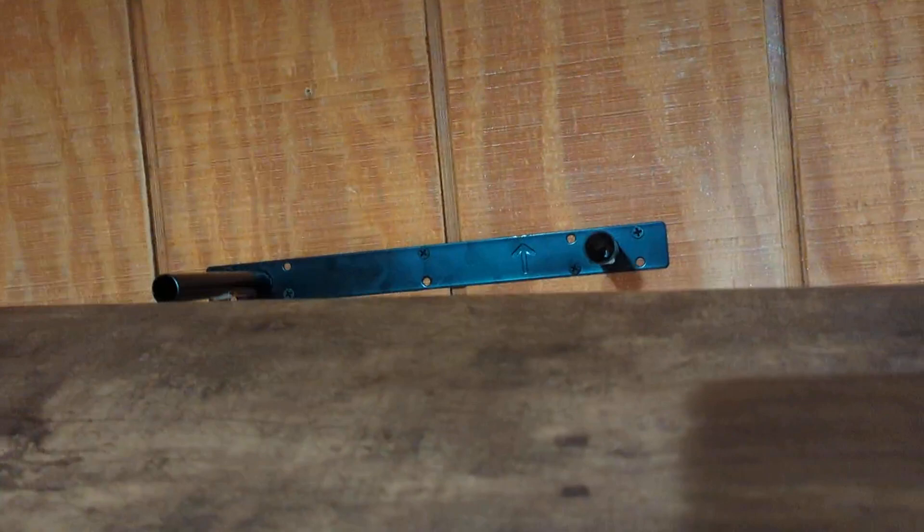Let's see if I can do this with the camera here. So basically it goes in the slot, slide it up onto the wall, and then I just put the screws in there, and that's set up. That shelf is there.